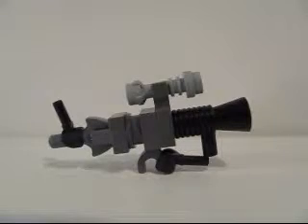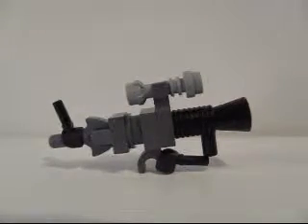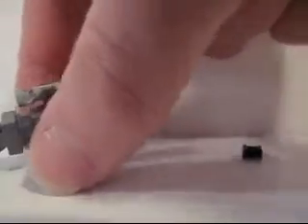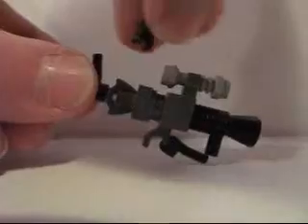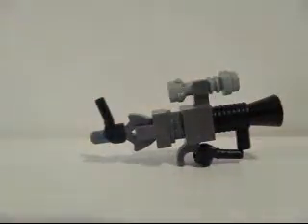That is it right there. This part is actually supposed to be a little closer, but it looks kind of weird because it stands up a little too high. If you want, you can use this BrickArms piece — I've used it in quite a few of my videos. Just this little piece here, you can put that right here instead, if you have one, just to make it look better.